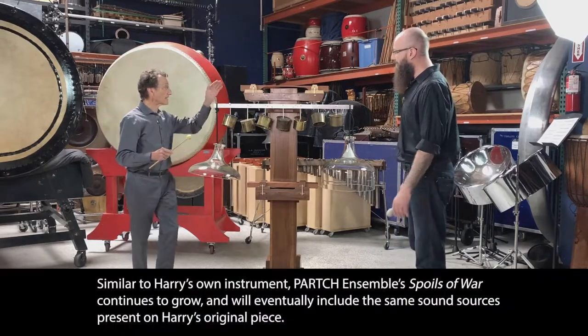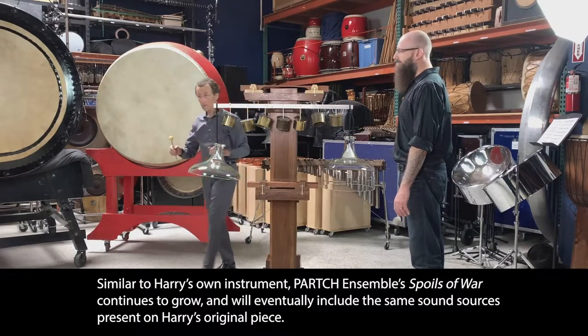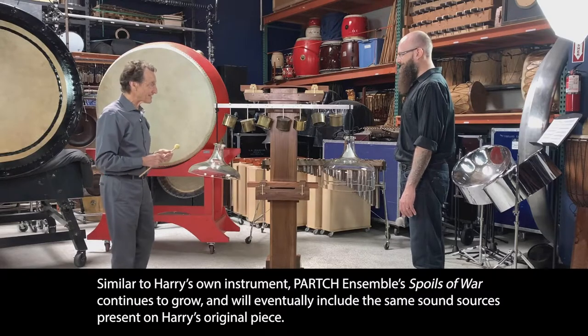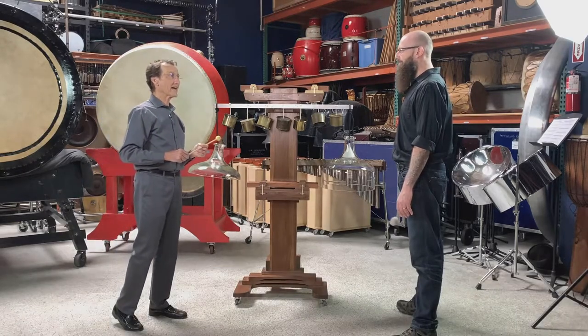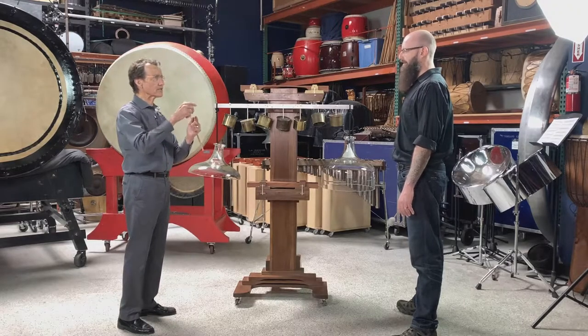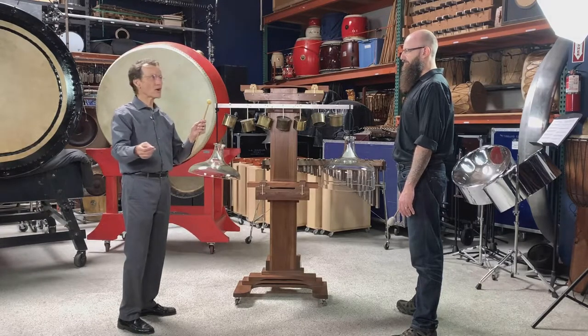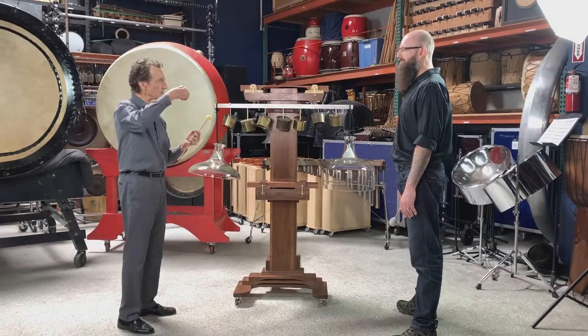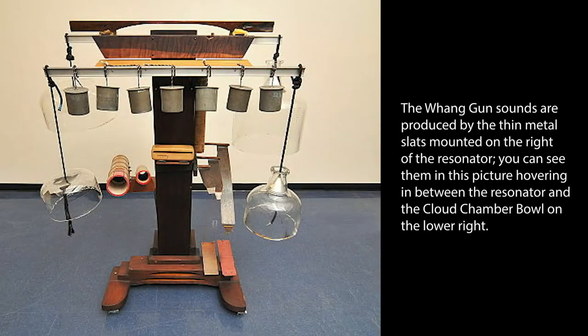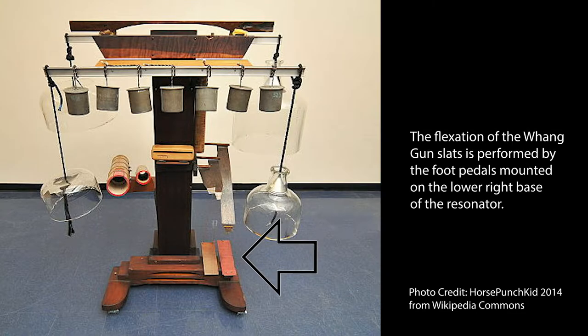He had another rack that he put back here — two more cloud chamber bowls — and then it gets really exciting. He had something called a wang gun. If you know what a flexitone is, it's a piece of spun metal, almost like a musical saw that you can bow. If you do it, it makes this wonderful boing sound, and he had two of them: a bass wang and a tenor wang, with two little pedals that held onto the end to control the flexion.